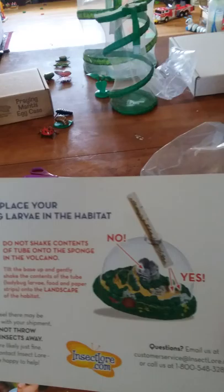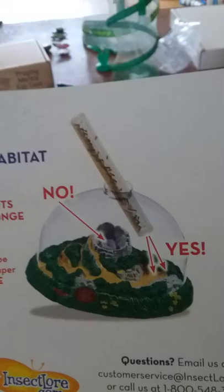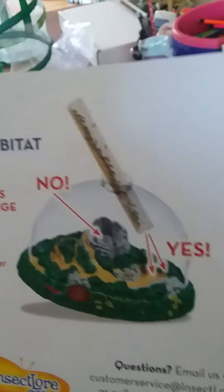This is key - we have found this out in the past. You do not want to dump your ladybug larva on top of the mountain because that's where their water goes. You don't want the food to get stuck in there; it gets all mushy and then they have nothing to eat. You want to tip it to the side a little bit so they land around the base. These bugs are really easy to care for.